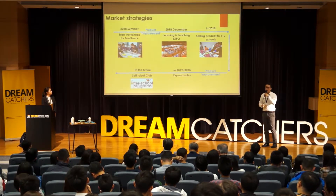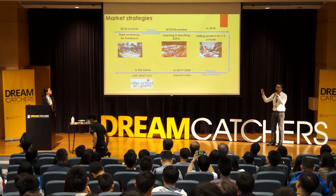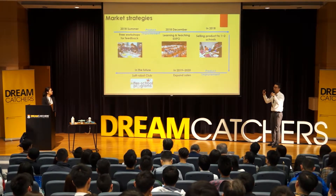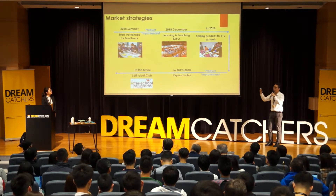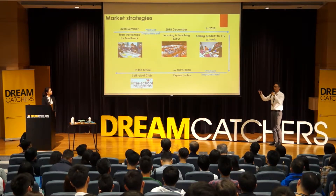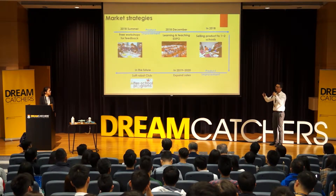We need funding for market promotion. This summer, we plan to hold free workshops for local schools and communities to get valuable feedback, which is very important for product improvement. In December, we will participate in a Learning and Teaching Expo to advertise our product. We hope to sell our product to one or two schools in Hong Kong and Shenzhen, and in the future, expand our sales and open a coding club for after-school activities.